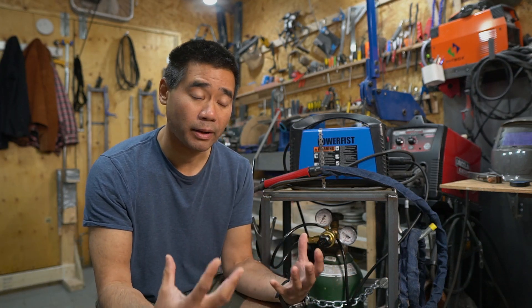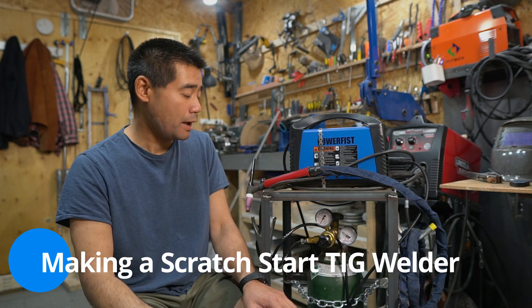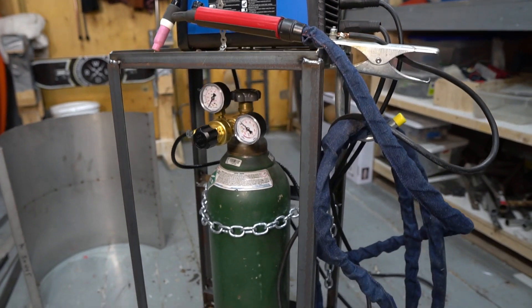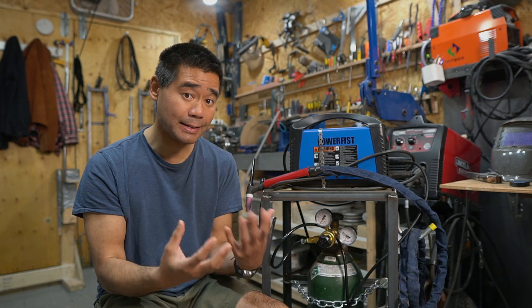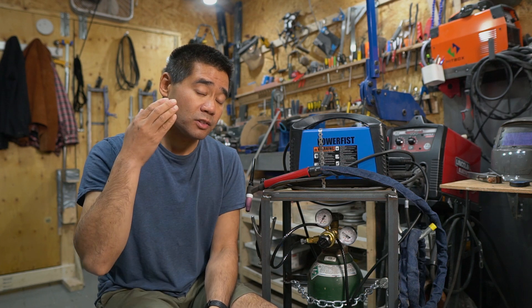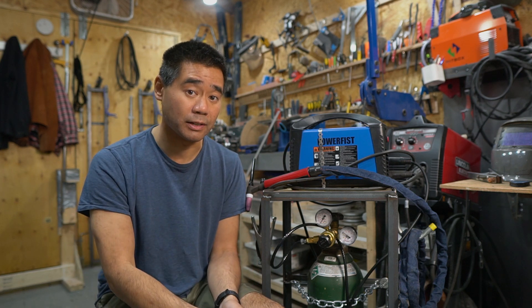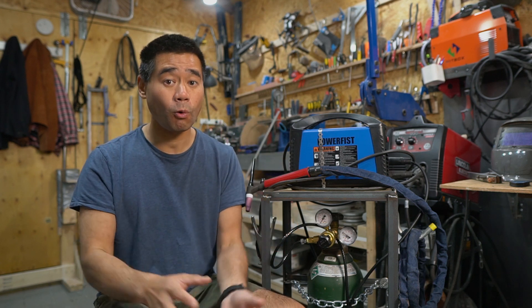Today I have a really quick video on how to make a scratch start TIG welder. This is not a very intelligent type of welder — it doesn't have high frequency start, lift start, or anything like that. The benefit of a system like this is it's very inexpensive to get into, especially since a lot of you may already have a welder. I wanted to build this to try my hand at seeing what TIG welding was like.